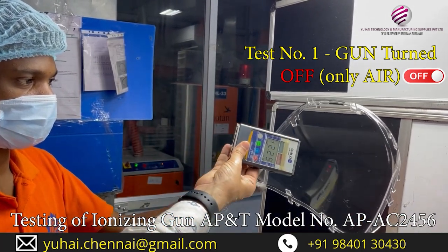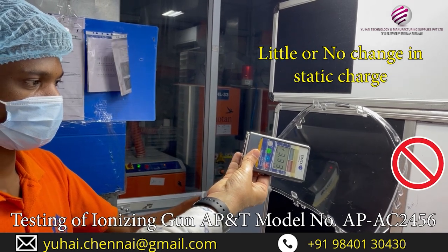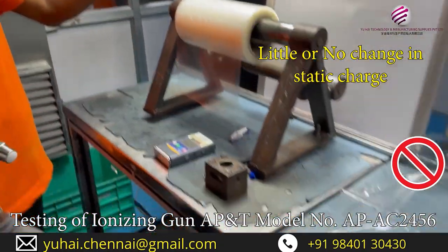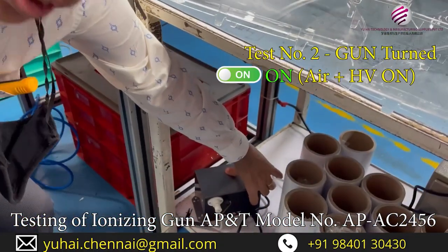Let us see the change. 3, 4 — same. Now I will do one thing: I will turn on the power, just to show whether it is working.